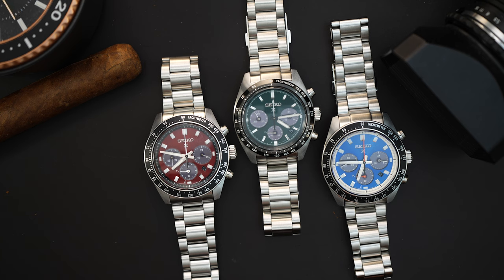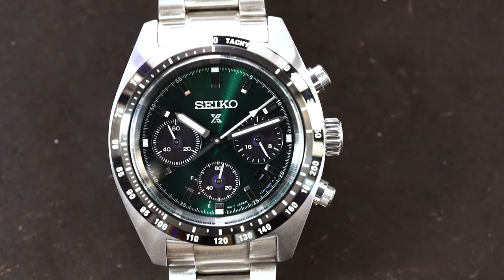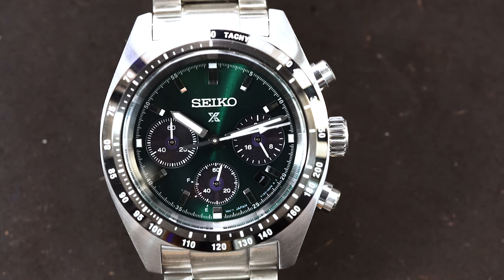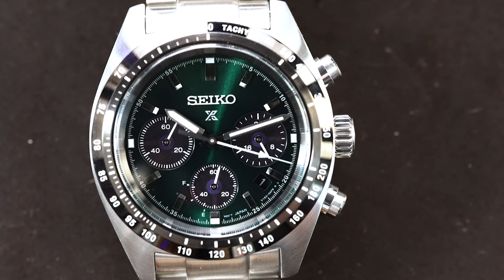There are two different sizes here at two different price points. The two 41 millimeter versions are at $700. The green dial in 39 millimeters is actually on sale right now for $495, which is a really good price for this watch.